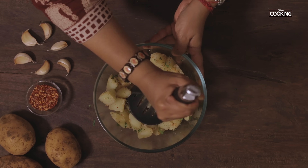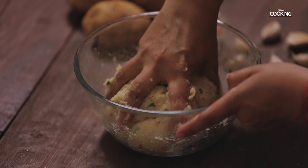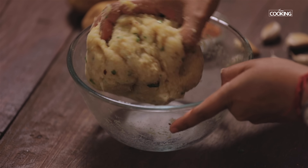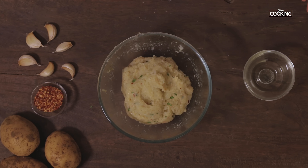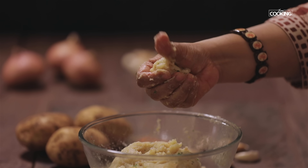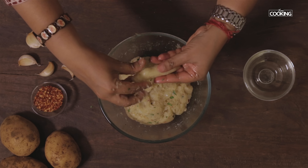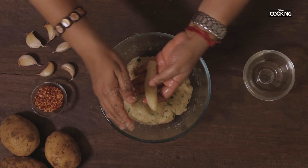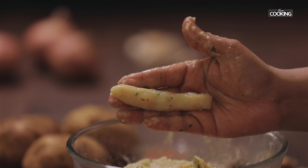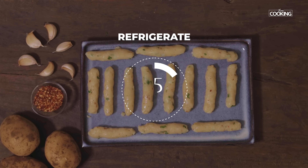Mash the potatoes till they're nice and soft and mushy. Once the potatoes are fully mashed, apply a little oil onto your palms, take a little bit of the potato filling, and roll it into finger shapes. Once you've rolled out the entire filling, refrigerate them for about 15 minutes.